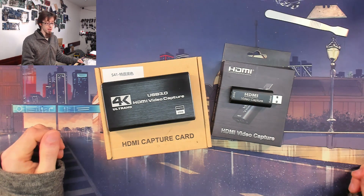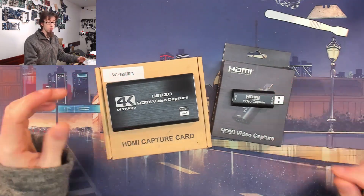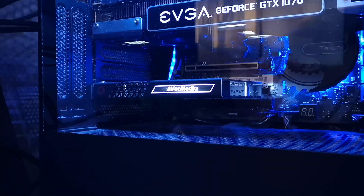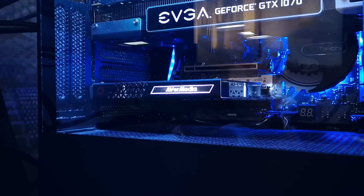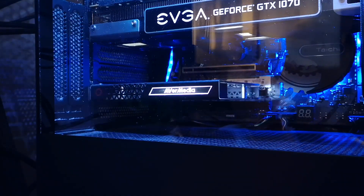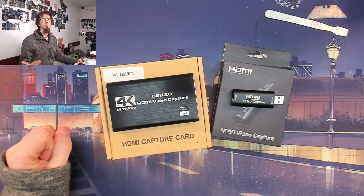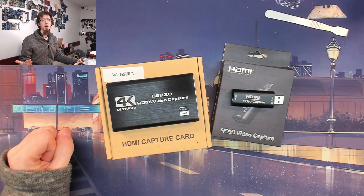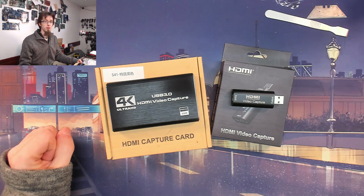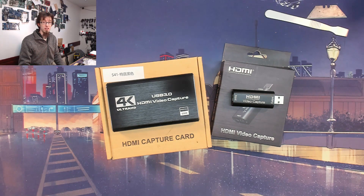There are two main variables: USB ones like the ones I'm looking at today, and PCI Express ones that are an add-in card you slot into the computer. A good capture card will generally cost somewhere between $100 and $200. That price tag makes them one of the more expensive parts of a streamer setup, so when a couple of people told me they had cheap capture cards from AliExpress for $10, I thought I'd believe it when I see it.